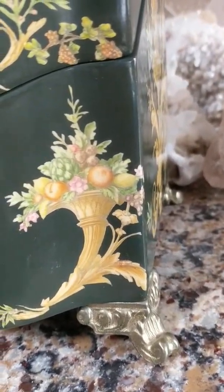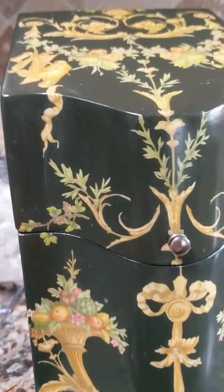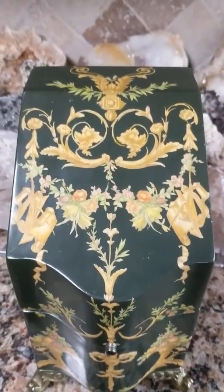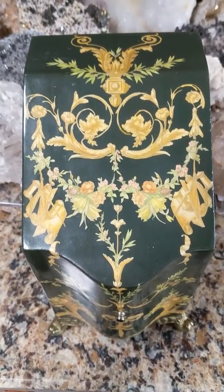It has golden feet and the design is a very almost French Empire Rococo style. So I don't know if this is an imposter meant to look antique, or if it's actually antique, or maybe it's from the 1920s or 30s, or maybe even newer.